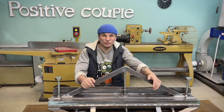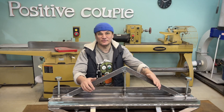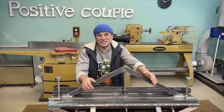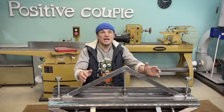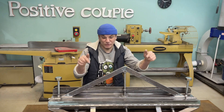Вот наш листогиб уже и готов, все швы обварены, все зачищено, и у нас осталась всего лишь одна маленькая, но очень важная деталь — это его окраска. Самостоятельно цвет краски выбрать я не могу, поэтому я сейчас приглашу нашего креативного директора, а это моя жена. Мы с ней определим, в какой цвет мы его будем красить.